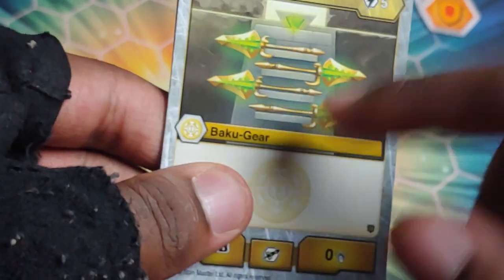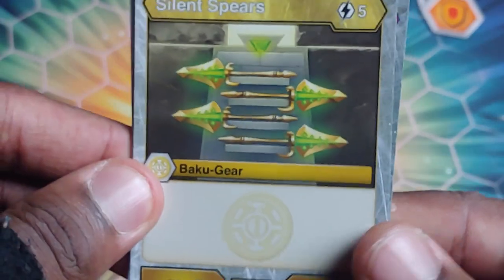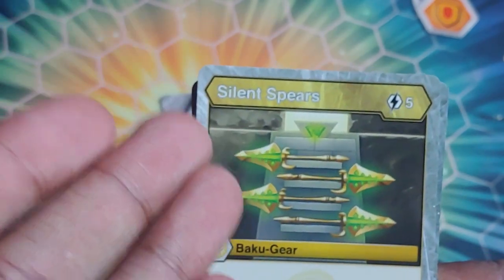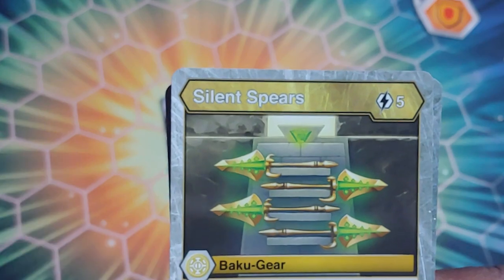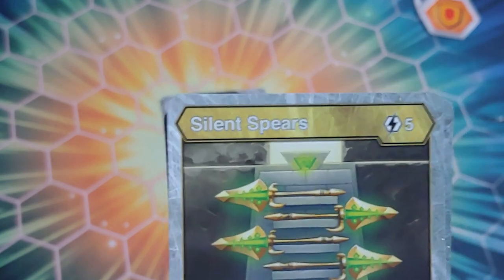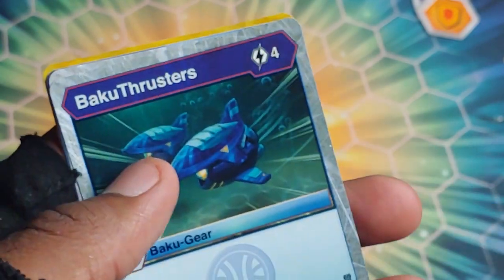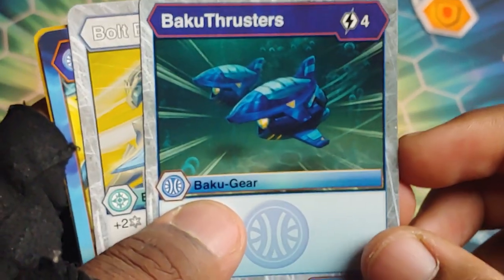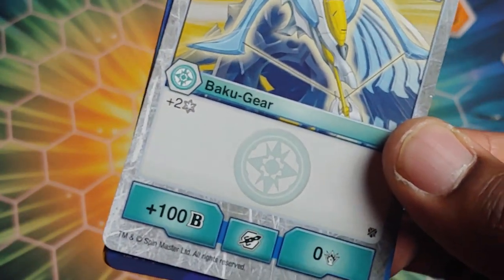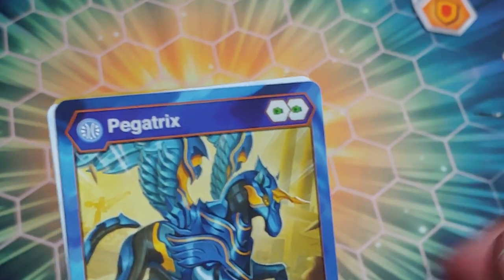Now the Baku Gear card included: Silent Spears - five cost, plus 500 B power, no damage added - really sick. Baku Gear works by attaching to your Bakugan, but you can only have one attached at a time. If you add another one, the first drops off - that's a big time balance mechanic. Then we've got Baku Thrusters - plus 300 B and plus three damage, four cost. And Bolt Blow - two cost, plus two Frost Strike, plus 100 B power.